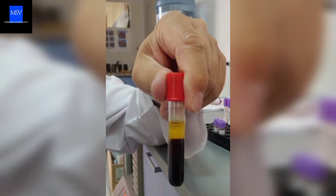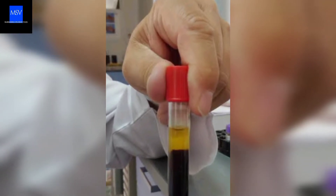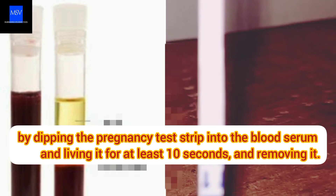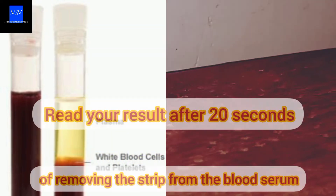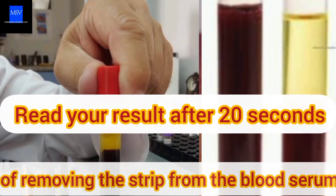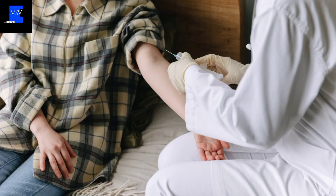Once you've gotten the blood serum, the only thing you need to do is repeat the same process just like the urine test — dipping the pregnancy test strip into the blood serum and leaving it for at least 10 seconds, then removing it and reading your result the same way. Note: if you're not a health practitioner, don't try the blood serum part, because it requires collecting blood from the body of whoever needs to be tested.